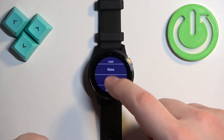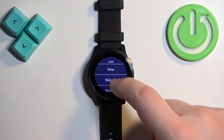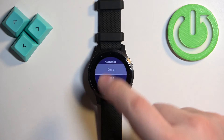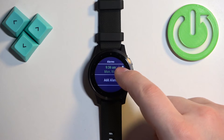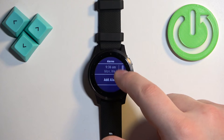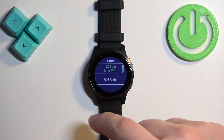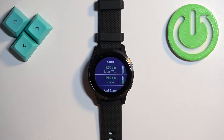You can also assign a label for it, like Wake Up, Workout, and so on. Once you're done, tap on the Done button. Here we have our alarm — we can turn it on or off by tapping the switch, we can edit it by tapping on it, and we can also have multiple alarms if you choose to.